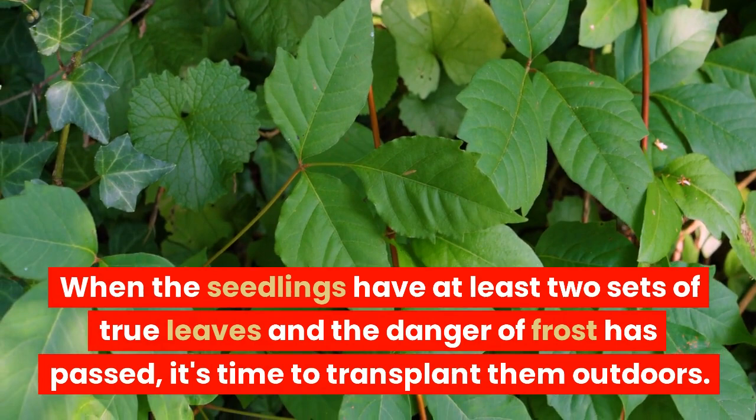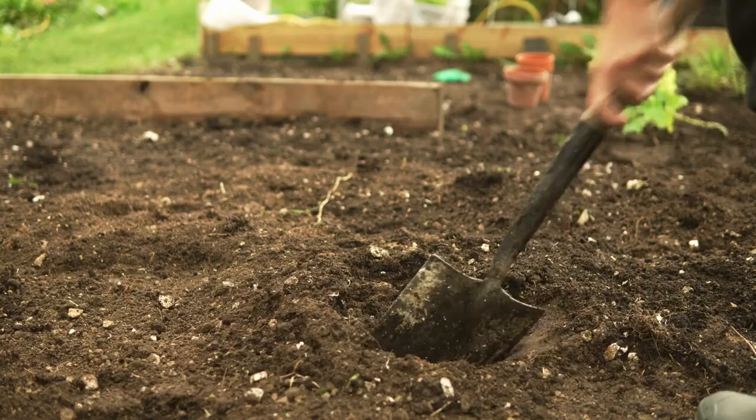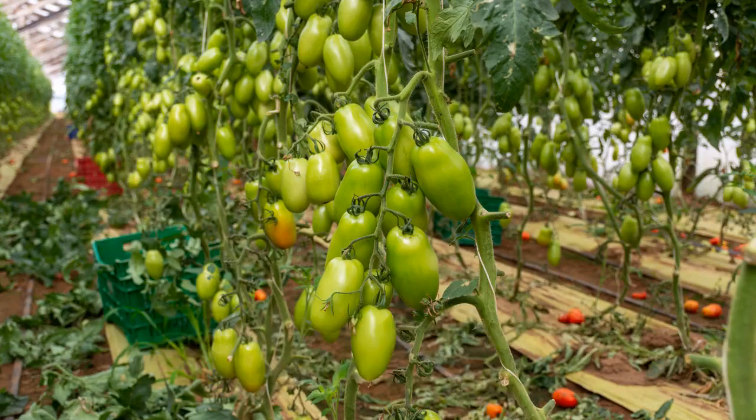When the seedlings have at least two sets of true leaves and the danger of frost has passed, it's time to transplant them outdoors. Choose a spot with full sun and well-drained soil, rich in organic matter. The plants should be set deeply in the ground, with the lower leaves just above the soil surface, and spaced about 2 to 3 feet apart.